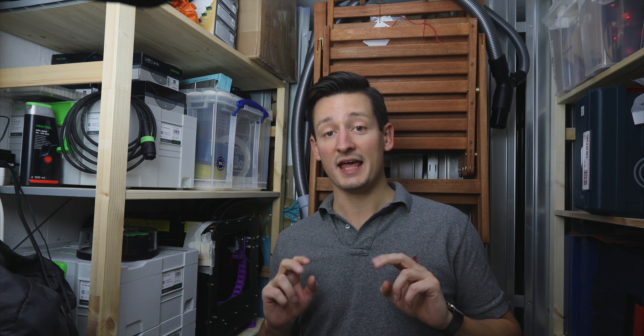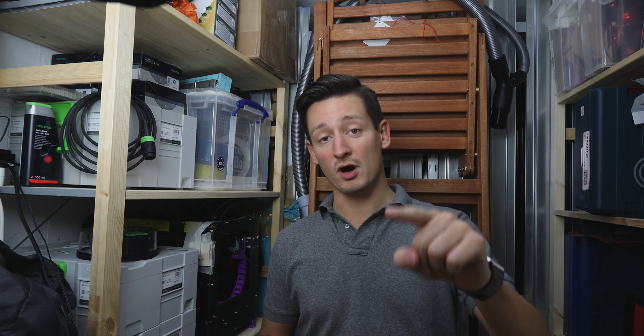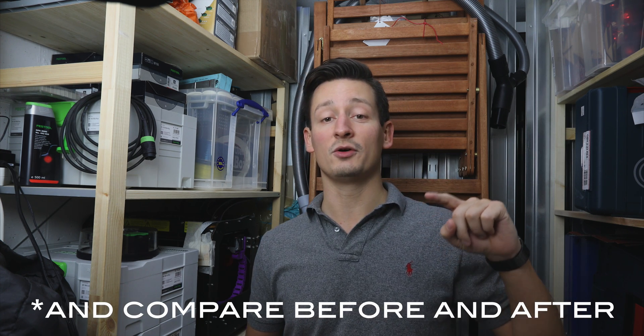Hey guys, I'm pretty sure I'm not the only one that had problems with the Wi-Fi of the Fritz AVM products. So I got myself a Ubiquiti Wi-Fi access point, and I'm going to do a proper unboxing and show you guys how to set it up. I'm pretty sure it's one of the easiest and most reliable Wi-Fi products on the market right now.